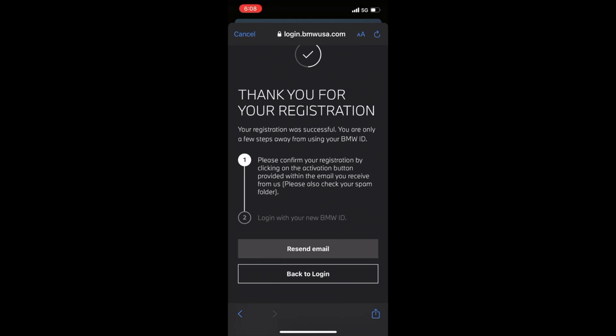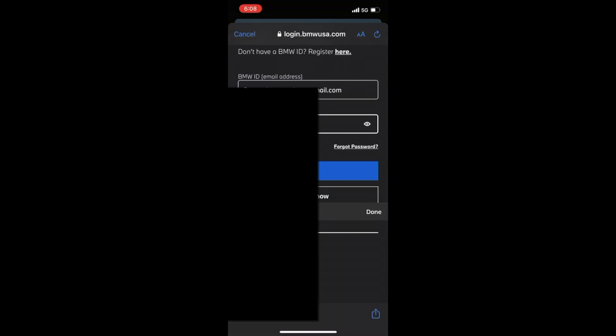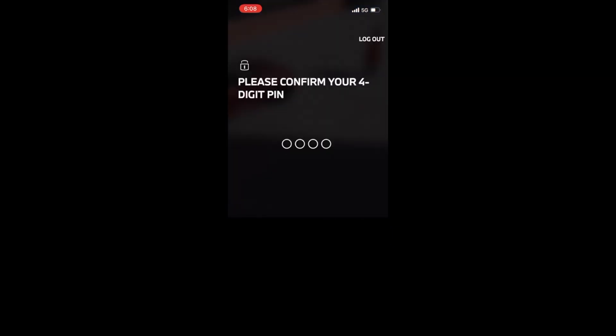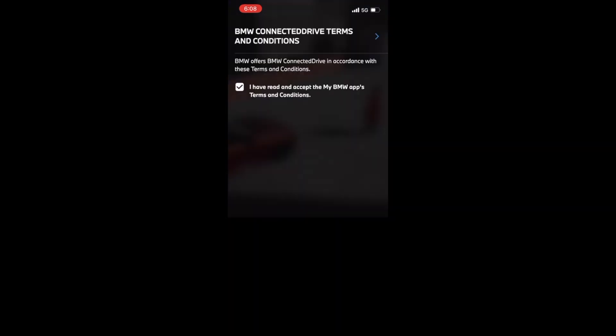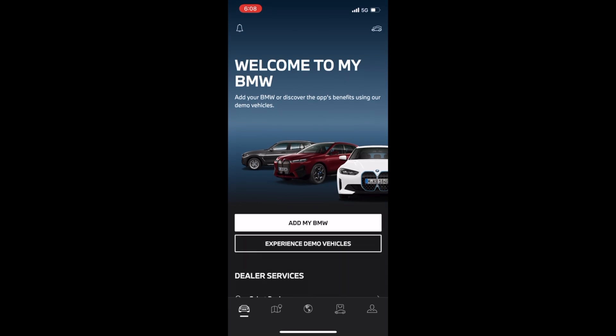Now you're back at this page, and you're going to hit back to login. Now you're back at the My BMW login screen — whatever ID you used, go ahead and put that into the BMW ID field, and whatever password you set up, go ahead and enter that too. Once you're done with the password, hit login and you're going to set up a four-digit pin first. Go ahead and set that up, check out this box, and then you'll come to the home screen, which looks like this. This is exactly where you want to be to add your BMW next.